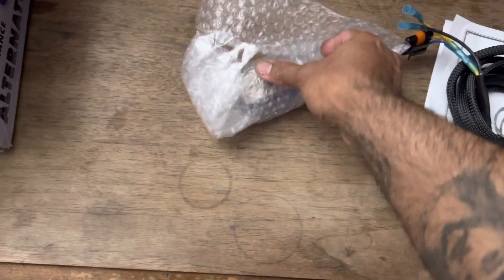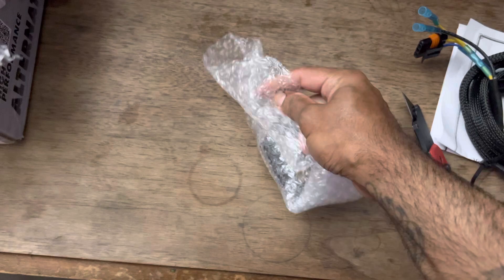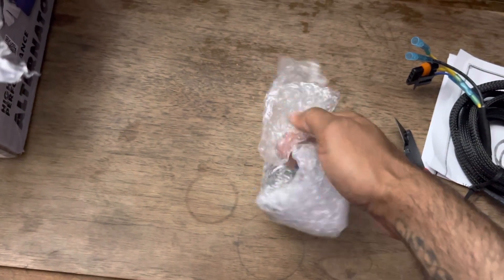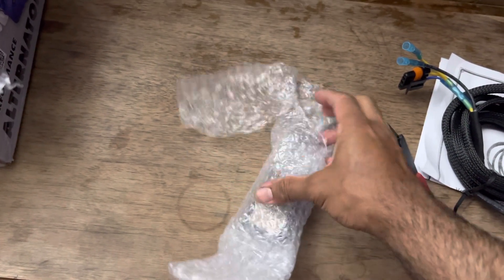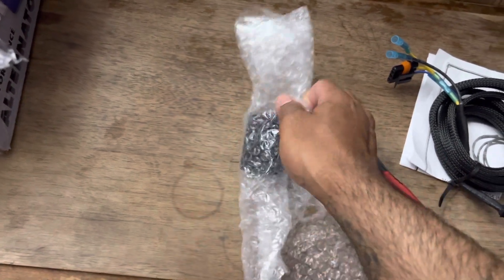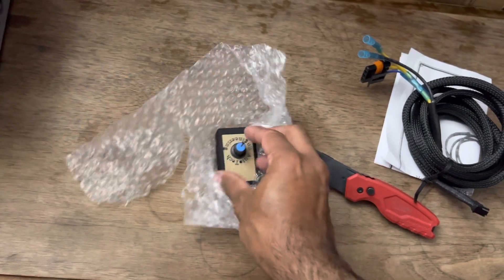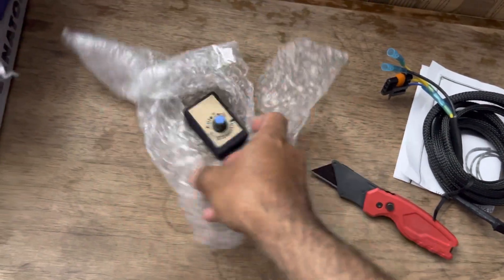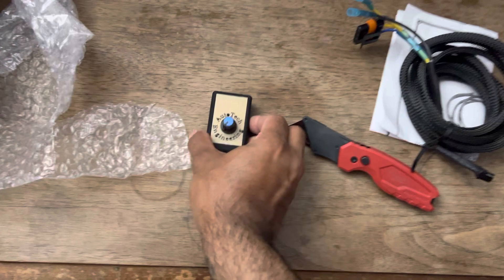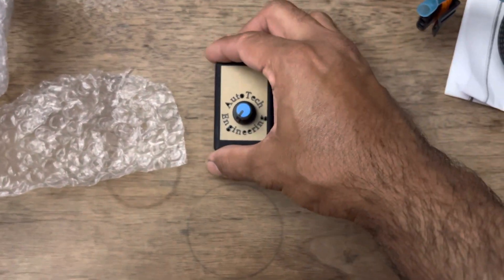This has got to be the controller. I like how they wrapped it up. There it is — Autotech Engineering.